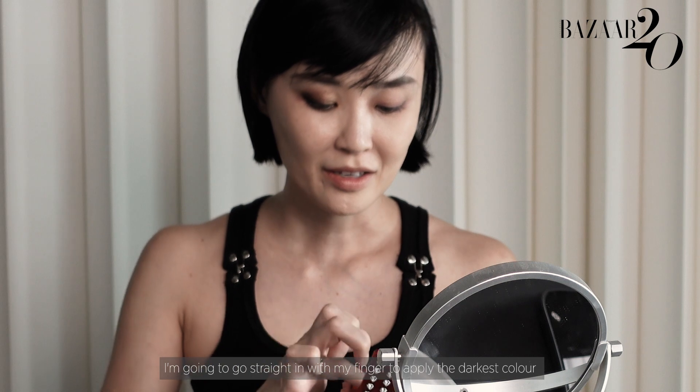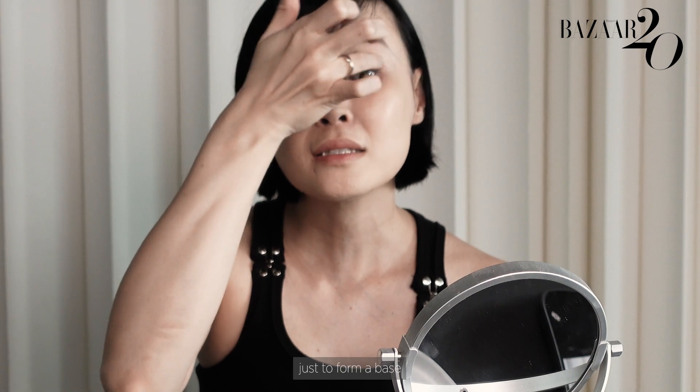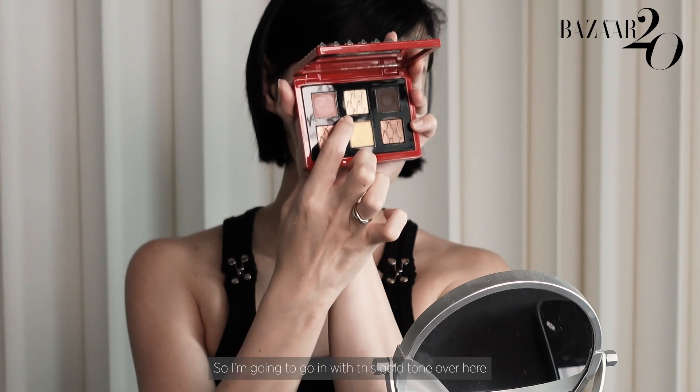I'm just going to go straight in with my finger to apply the darkest colour on the outer corner of my eye first, just to form a base. So I'm going to go in with this gold cone over here.